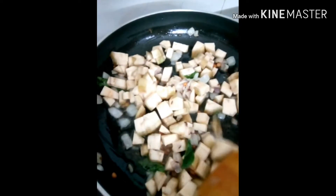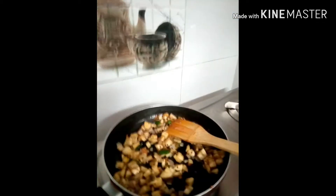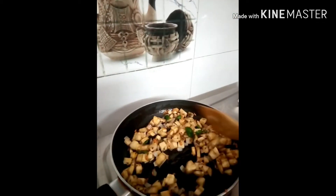We will fry it a little bit. If you want to add some salt, you can add some salt to the top.